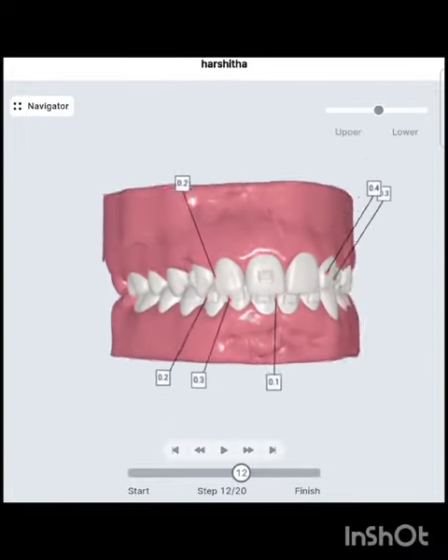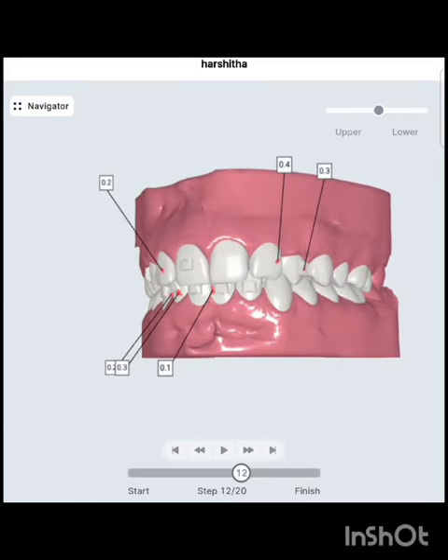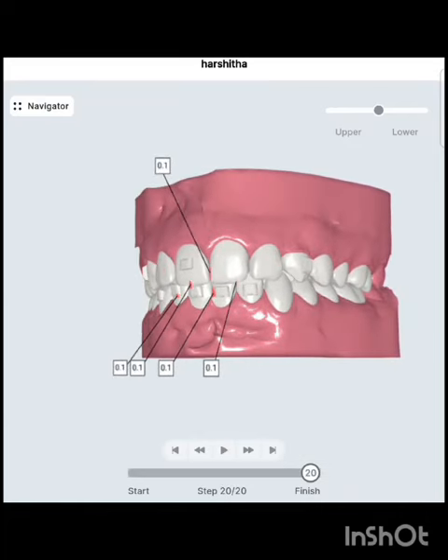You can appreciate the attachments and the interproximal reduction, or IPR, that has been programmed into the plan.